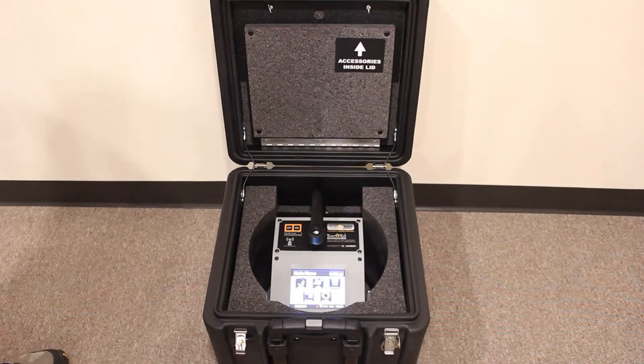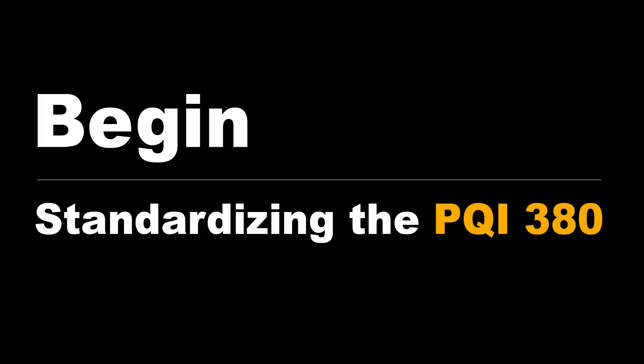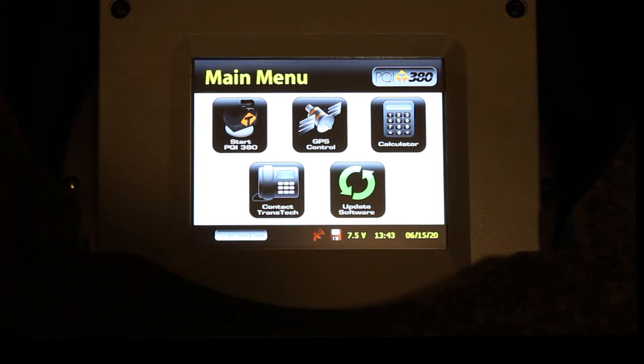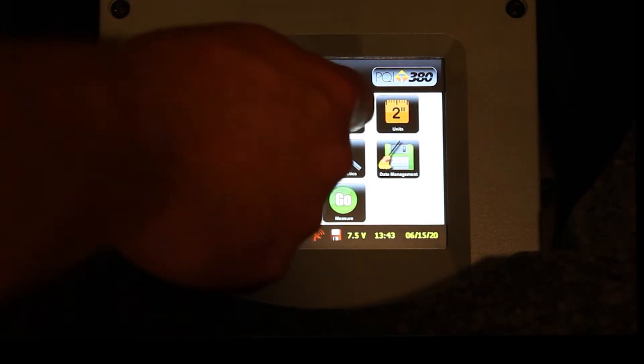And finally, you just want to make sure that the case is sitting flat on the ground. Now we can proceed to standardize. Let's navigate to the standardization screen. From the main menu, press Start PQI380. From the control menu, press Standardize.